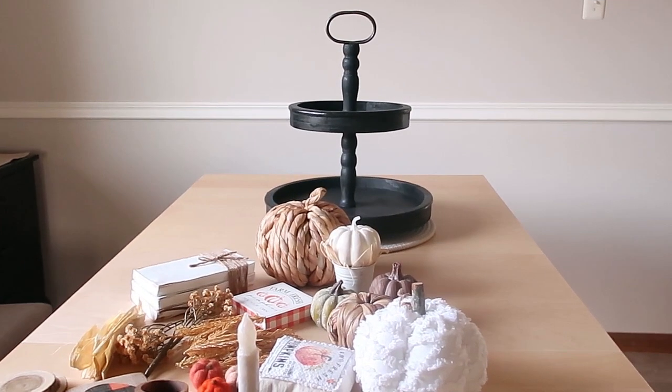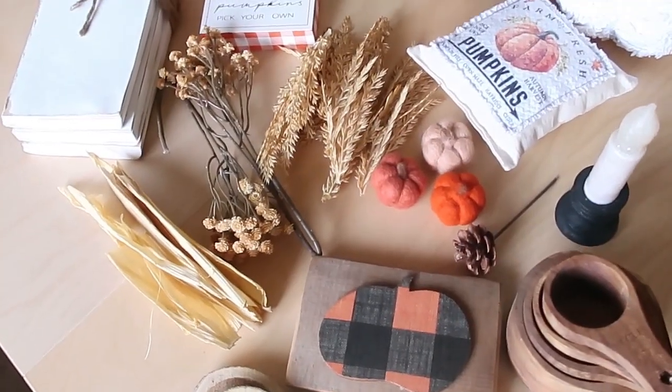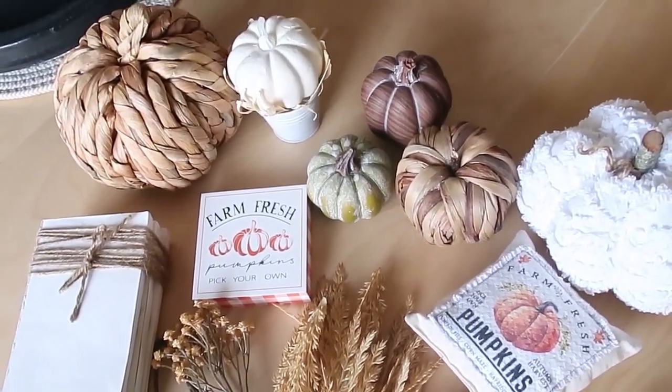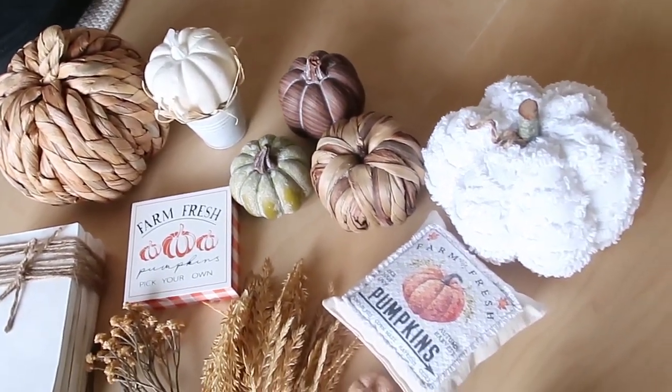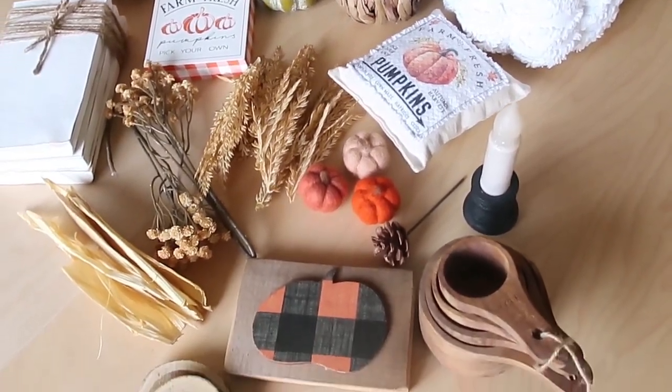Hello and welcome! Today we are doing tiered trays for fall. Specifically we're doing four tiered trays and I'm starting with this black tray that I purchased off of Amazon. Today I'll be using some pieces from Hobby Lobby, the Dollar Tree, some boutique pieces, and also some pieces from Etsy and a couple other stores.